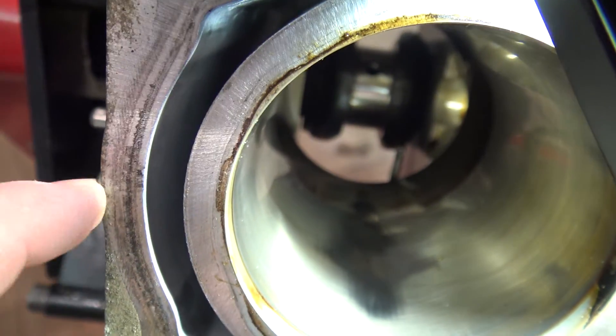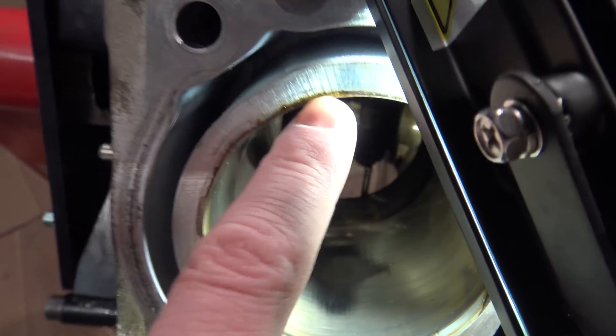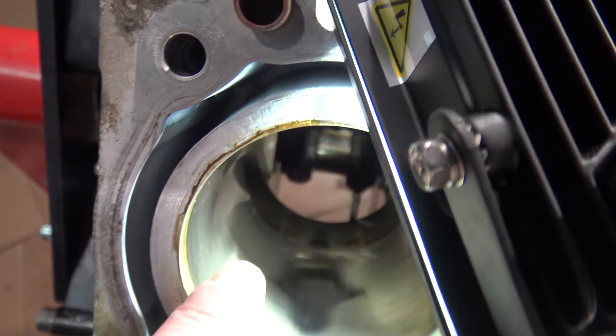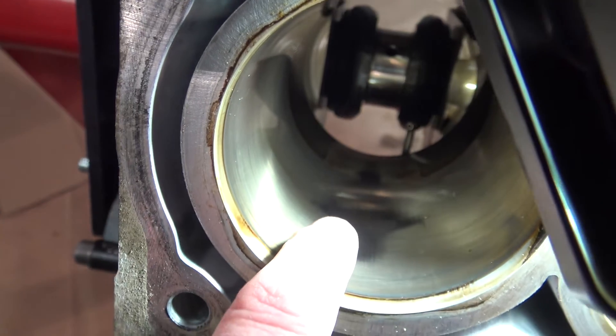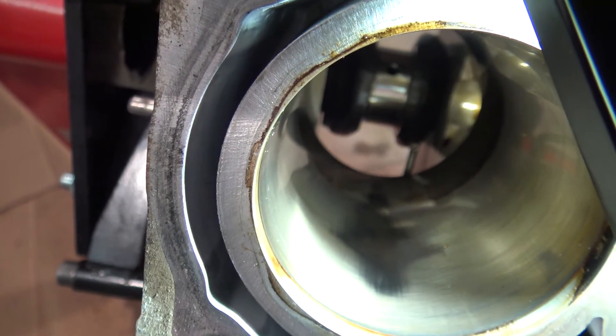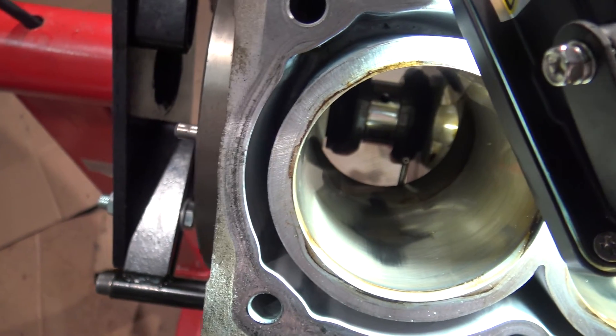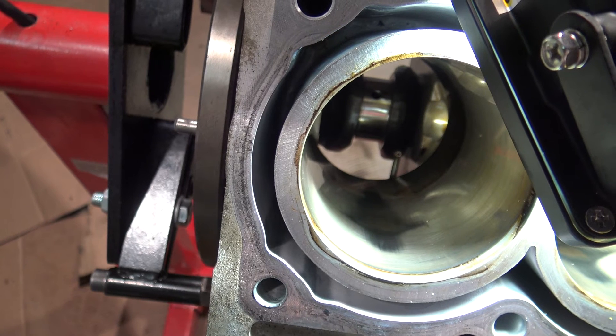In my case, there is this burn-out on that side and in the upper area, but the other sides are okay. This only tells me that there is mileage in these cylinder tubes of about 200,000 miles. That is the kind of information I wanted to share with you.